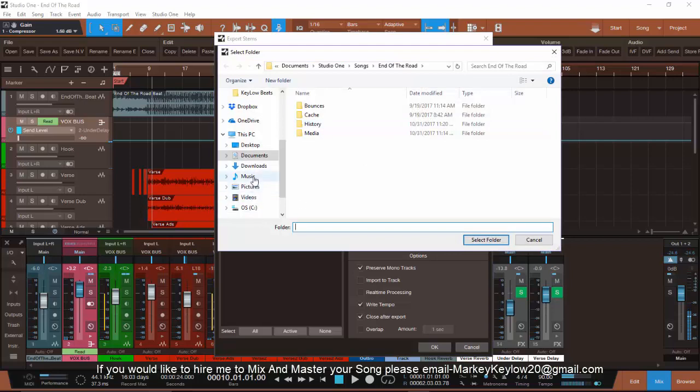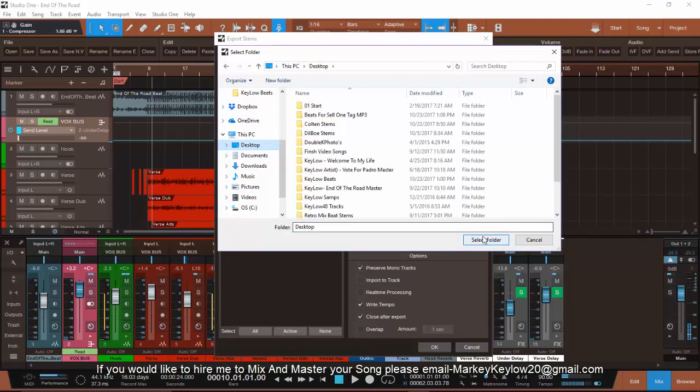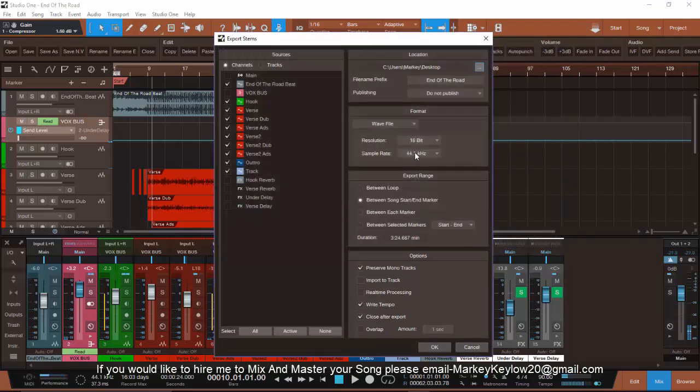I'm going to go ahead and save it to my desktop. I'm going to do it for y'all right now. Hopefully it won't cut me off. I need that in wave format if you're going to send it to me so I can mix your stuff down. I'll hit OK — wave format — and that's it.